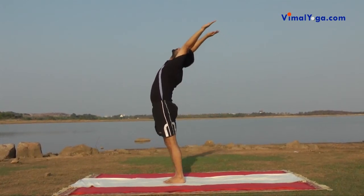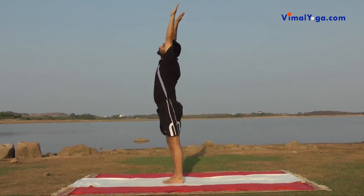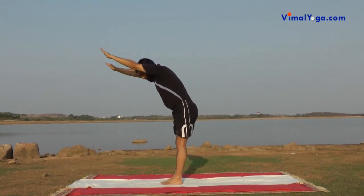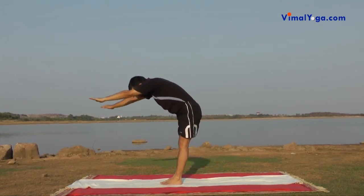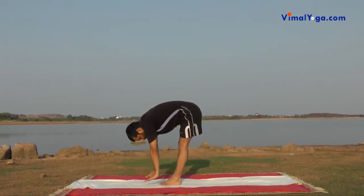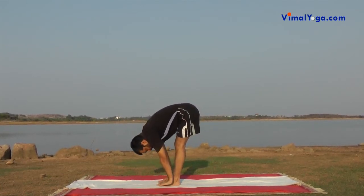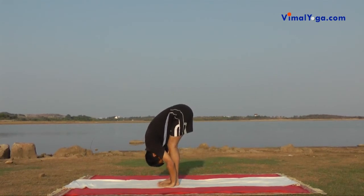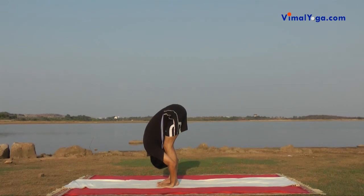Padhasthasana: Stand erect with your feet together and bend down in front without bending your knees. Place your hands on either side of your feet, aligning with legs. Touch your palms on the ground and head on legs. Breathing pattern: Exhale.